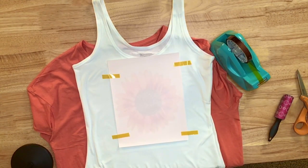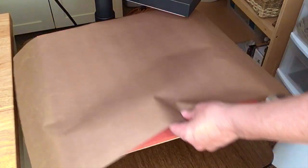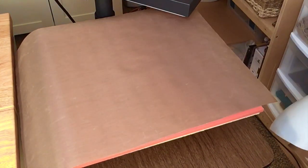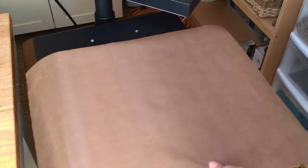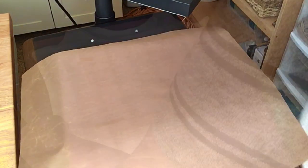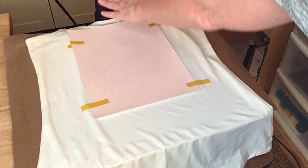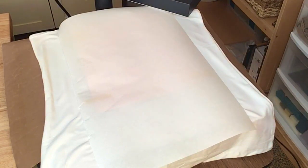I'm going to press this at 390 degrees for 45 seconds. When using my heat press, I like to have a Teflon sheet on the bottom, then typically butcher paper next. Since I have two layers of shirt plus a layer of paper in between, I'm not too concerned about it this time. I want to position the shirt so that the seam of the collar is above the heat press pad, not under pressure. Then I put a piece of butcher paper on top just in case, and finally a Teflon sheet.